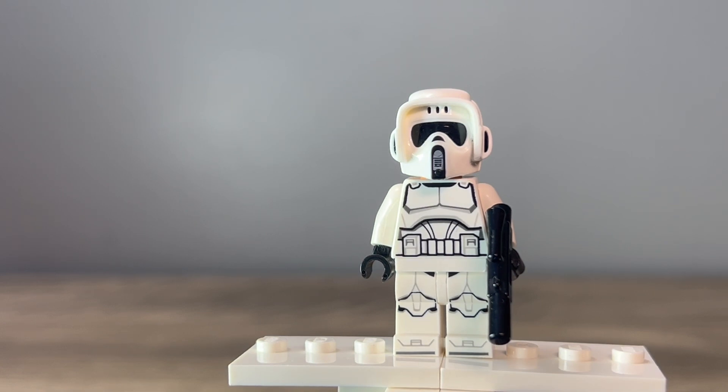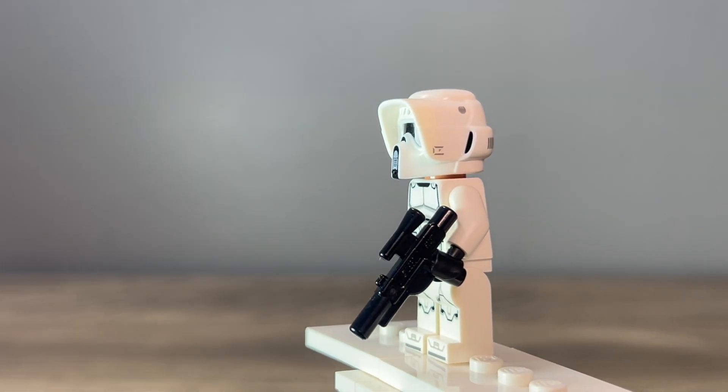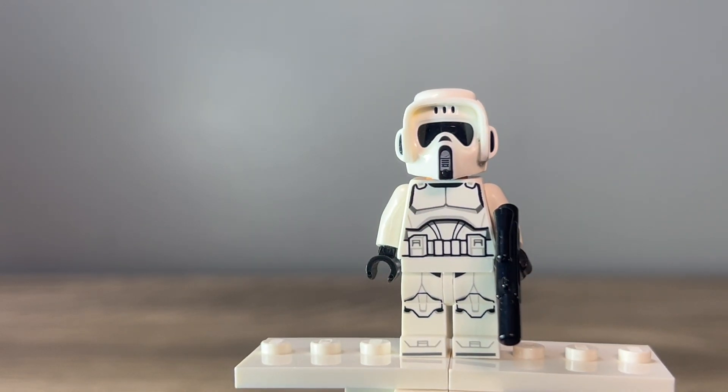I wasn't able to make it like the Rancorp Battalion because there would be printing on the side of the helmet. I wasn't able to do that since it's all white, so I just went with an all-white design in general, and I think it does look pretty good.